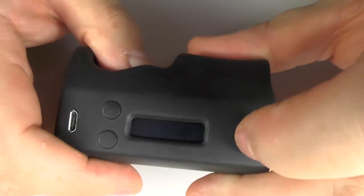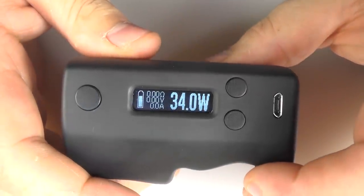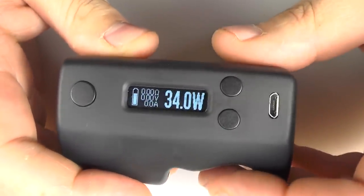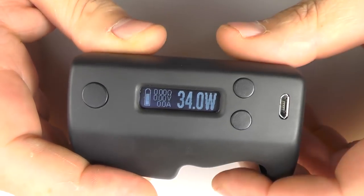So DNA75 — it's labelled right there — Palm BF. It's your standard DNA75 USB charge point and you can connect it to eScribe and so on.